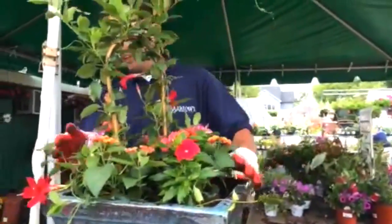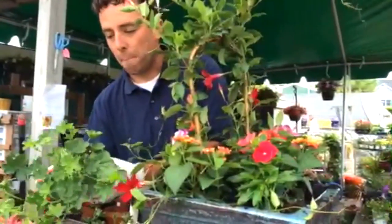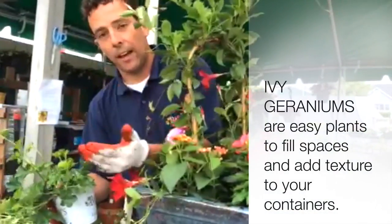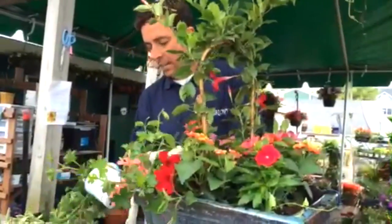Now that I have my fillers, I want something that's going to spill over the side for a trailing effect. I have ivy geraniums — the Balkon series — a great geranium that doesn't need a lot of cleaning, can tolerate dry conditions, and will fall over the sides of your container. I'm going to plant these in the corners.